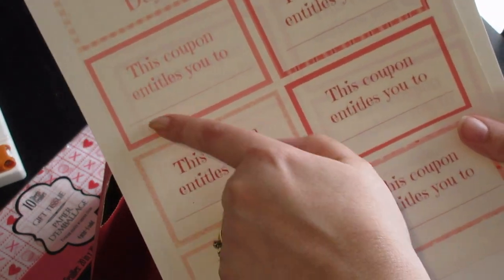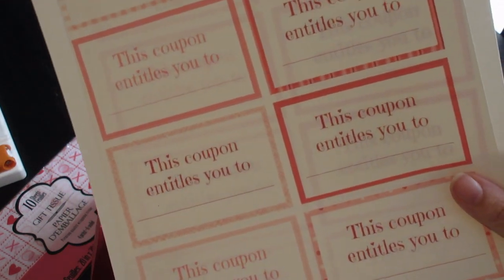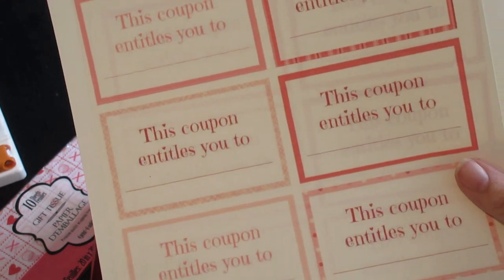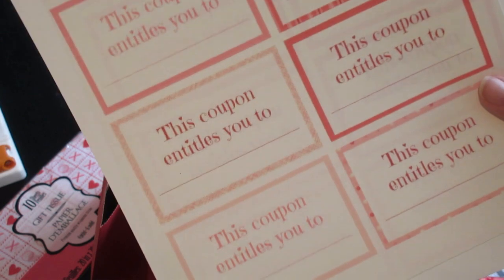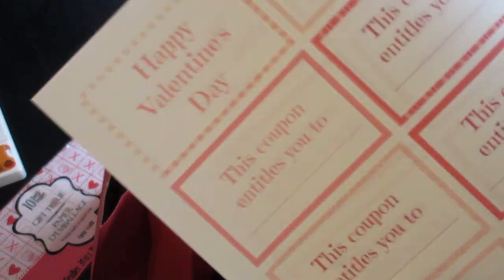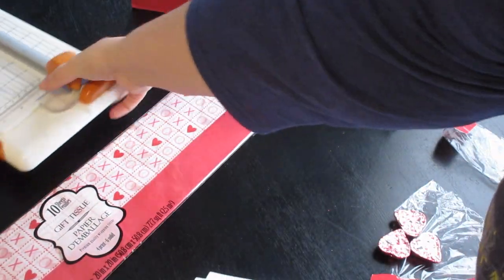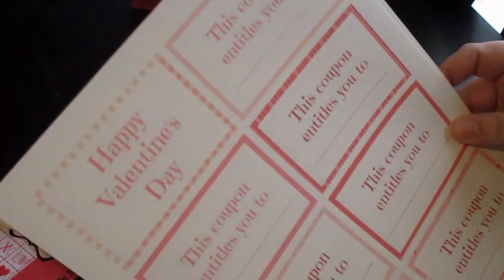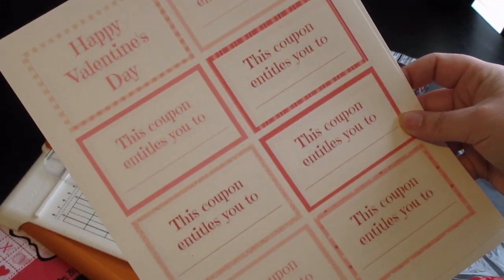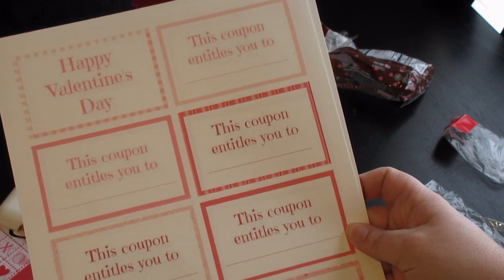She had one that had all of these things already filled in, but it was more geared toward younger children — like 'this coupon entitles you to an extra bedtime story.' I have a teenager and a preteen, so that obviously wasn't going to work. So I just printed out the one that has a blank line, and I'm going to fill these in myself. I just printed this out on cardstock. I've got my little paper trimmer here, so I'm going to trim these apart, fill them in with what I want their coupon to be good for, staple them together, and that's going to be the last part of their gift before I finish putting together their bags.